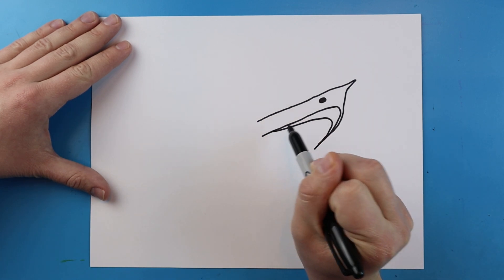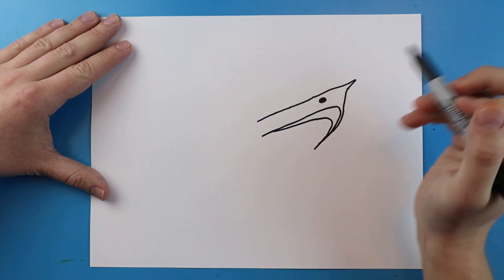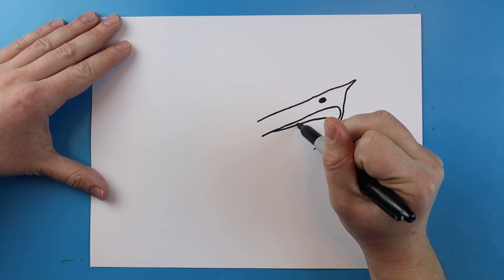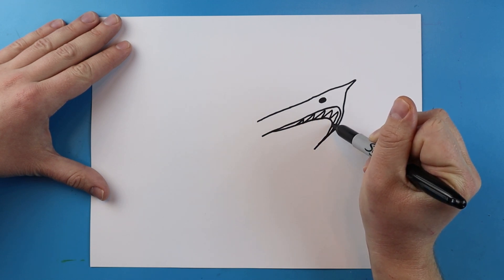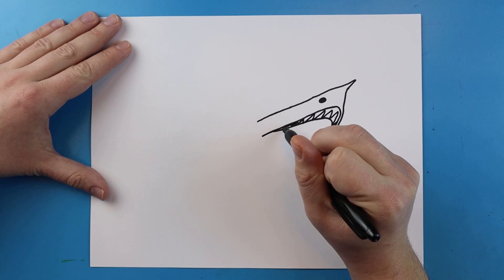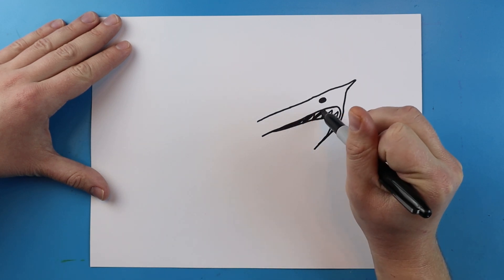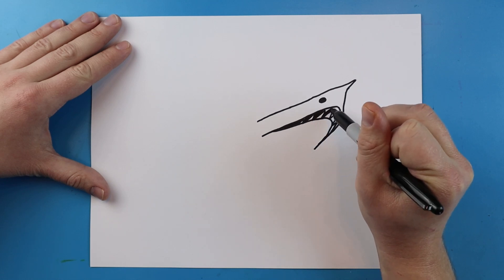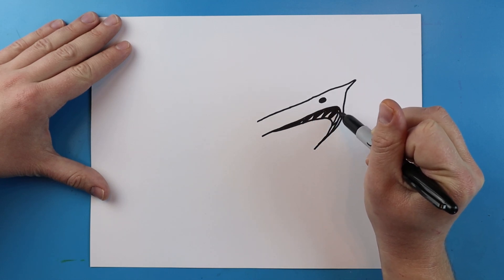I'm going to bring this line back a little bit farther. Now inside here I want to show that there are some teeth, so I'm going to add some long curly teeth and color in right around them. I just put teeth at the bottom — I want to make it look like there's a lot of really sharp teeth sticking out of the bottom of our aircraft shark.